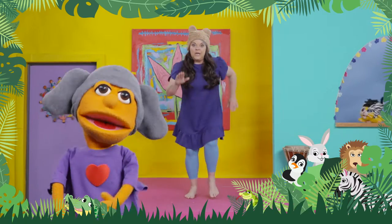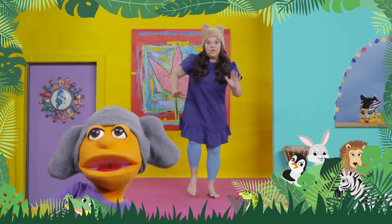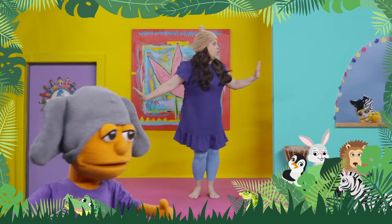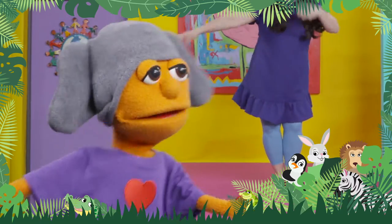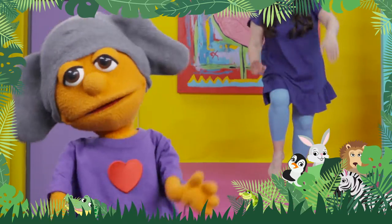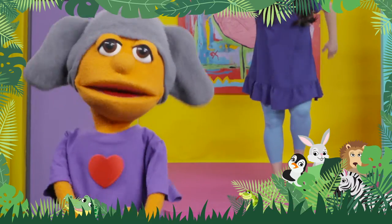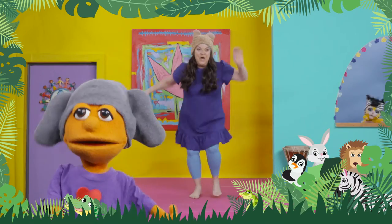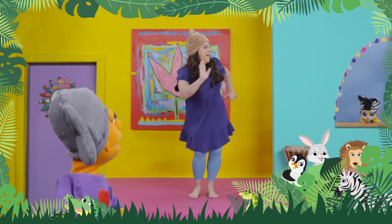Now, let's pretend we're lions. I want all of us to go like this. Tip-toe, tip-toe, look. We're looking for other animals. Tip-toe, tip-toe. Maybe our lion friends. Tip-toe, tip-toe, look. Hey, I see some bunnies just up ahead.